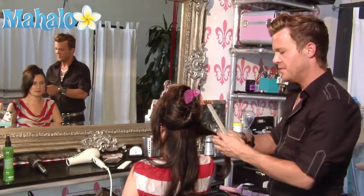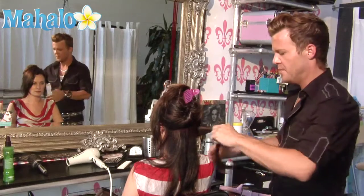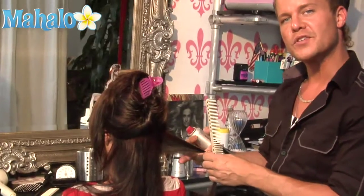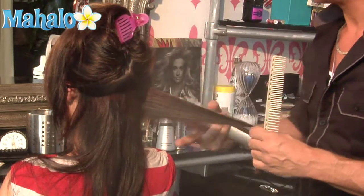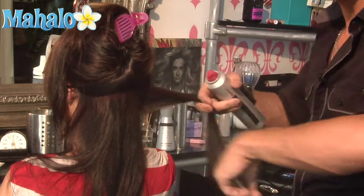Taking a one-inch section, I'm going to smooth it with a comb, then using a thermal styling spray, I'm going to thoroughly saturate the hair with the product and distribute it evenly with the comb.